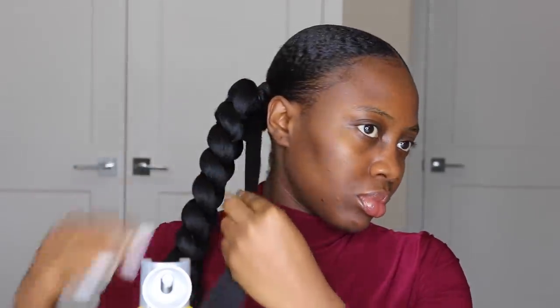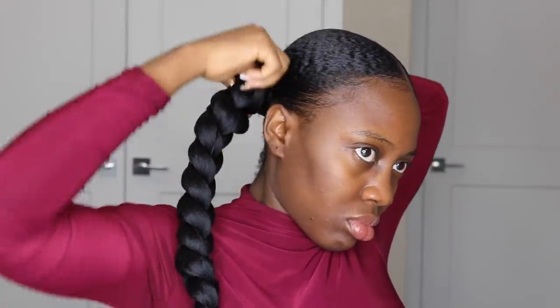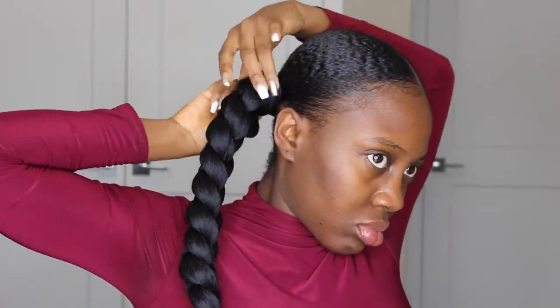I use my Got2Be Freeze spray to hold down the extension braids to my natural hair bun so it's secure and looks flawlessly merged into my natural hair. I keep making sure I'm holding it tight and using the Got2Be spray where necessary to give it a proper seal and hold, so it just stays sucked in.